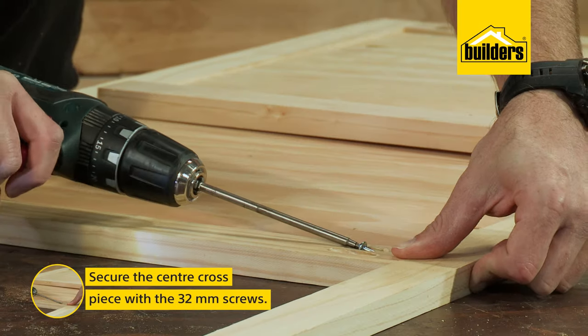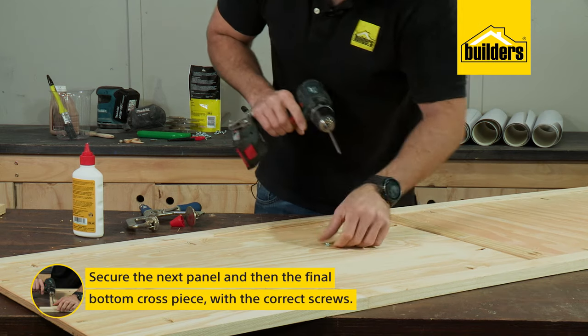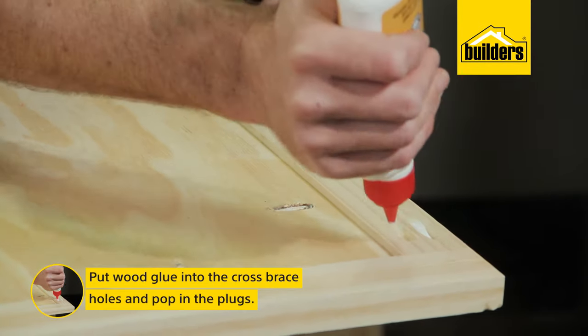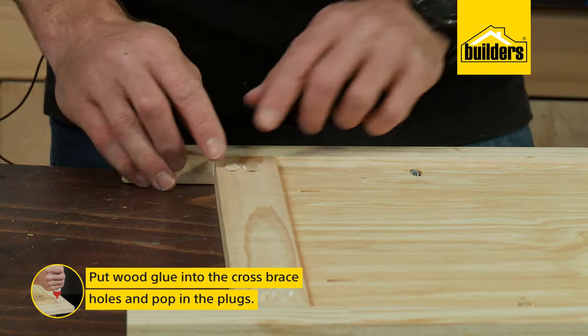Now for the center cross piece with the 32 mil screws, then the next panel with the 25 mil screws and spacer, and then the final bottom cross piece goes in place. To fill the holes and hide the screws, we're going to put some glue in each of the cross brace holes and then pop in the plugs to hide them.